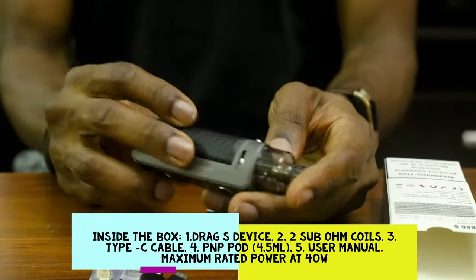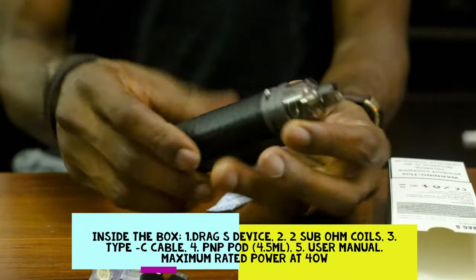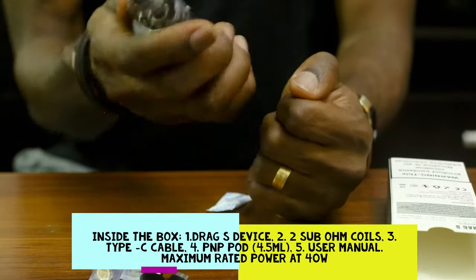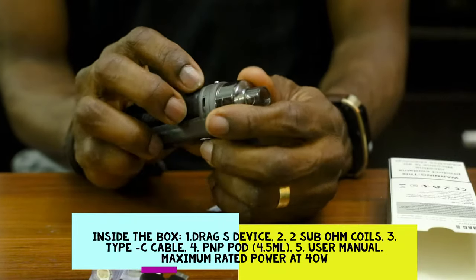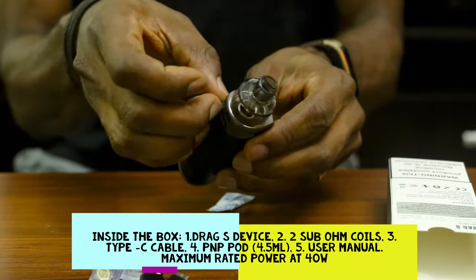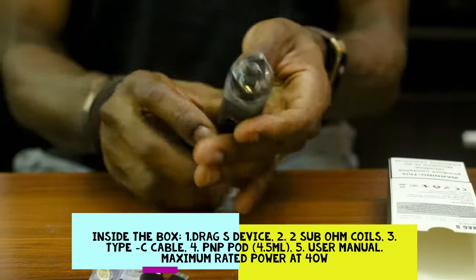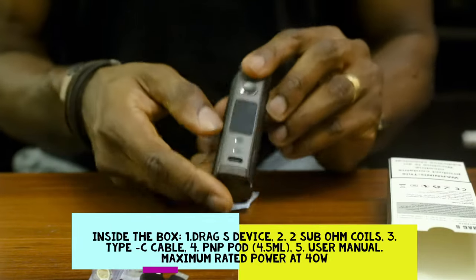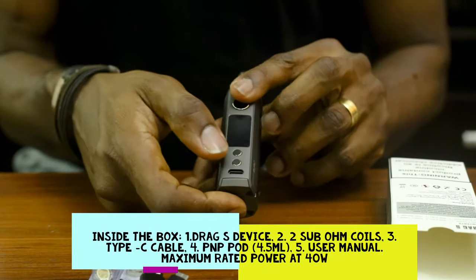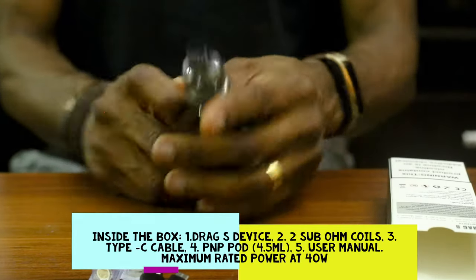Alright, so we have this unit here. It has an aluminium alloy body with leather. It has a little bit of grip to it, and I can see we have a lot of airflow — very easy to open and close. Then we have the usual power and fire button, then the high and low buttons, and then the charging port.